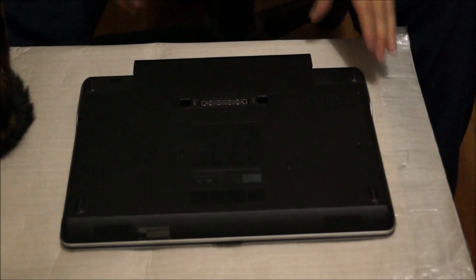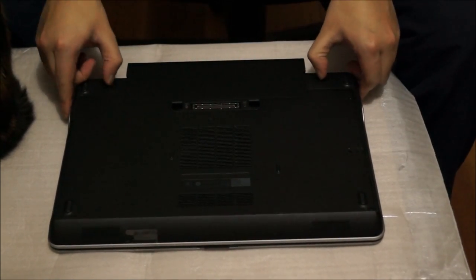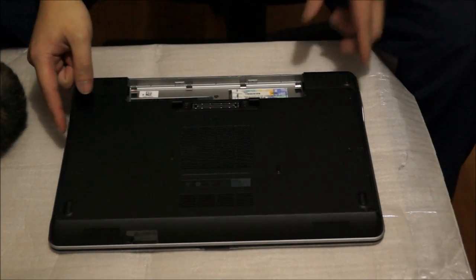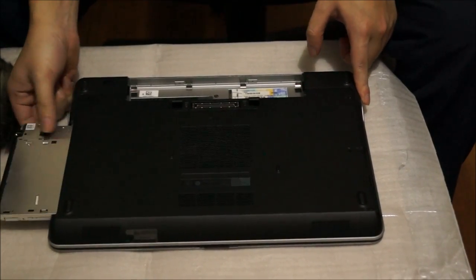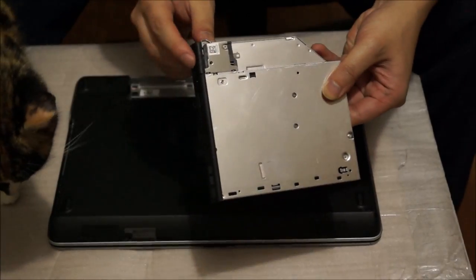So now we're at the back. First you're going to need to remove your battery if you haven't removed it yet. There's two types of battery: a normal one and an extended one. There's also a DVD drive here, and there's a button to remove it — you don't need to take out any screws to remove it.